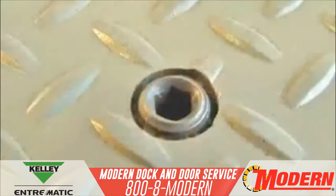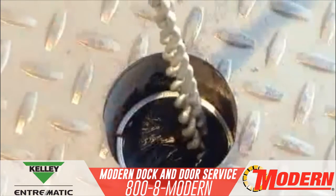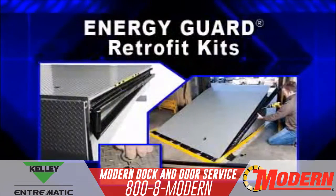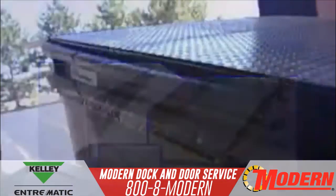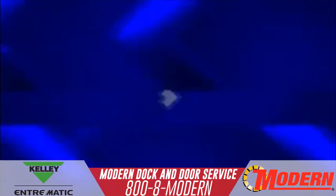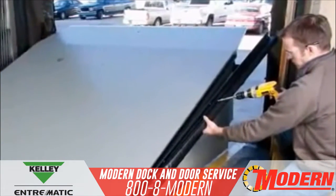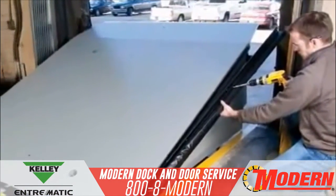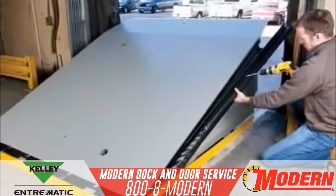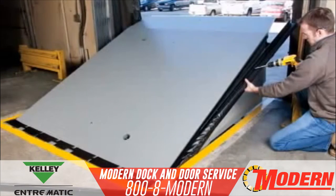Energy Guard components also seal the other openings on the dock leveler. Energy Guard installs easily and quickly on Kelly and Serco dock levelers, as well as many other competitive brands. Best of all, Energy Guard is installed on the dock leveler with no hardware mounted to the pit floor. It does not require any attachment to the front of the dock leveler or dock wall where it can be exposed to damage.